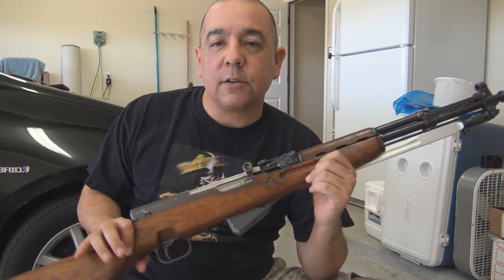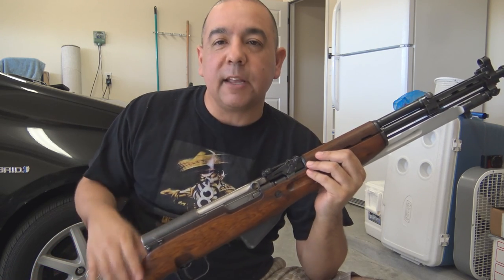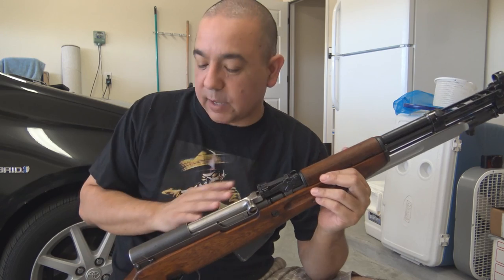When you take it out to the range and put some rounds through it, the barrel will heat up and you'll notice a little cosmoline still coming off. It's almost impossible to get rid of all of it.